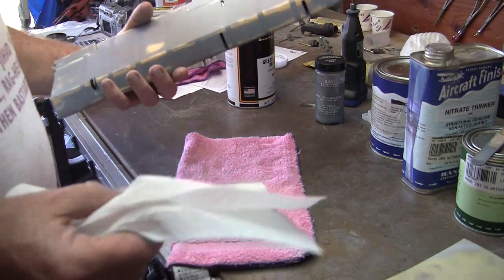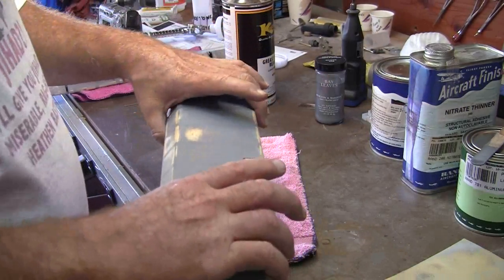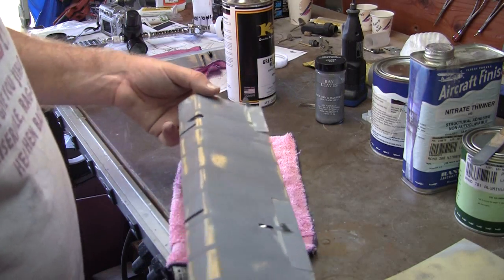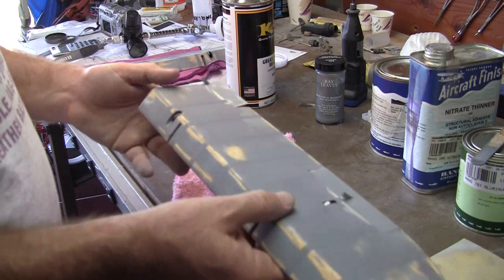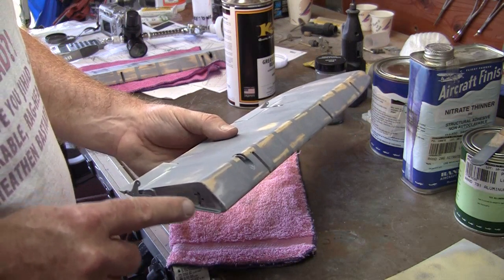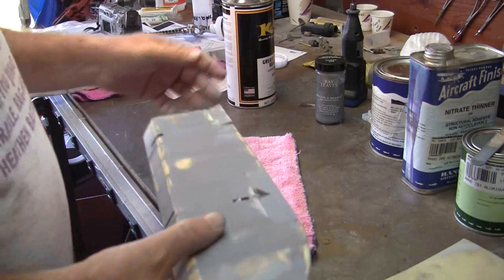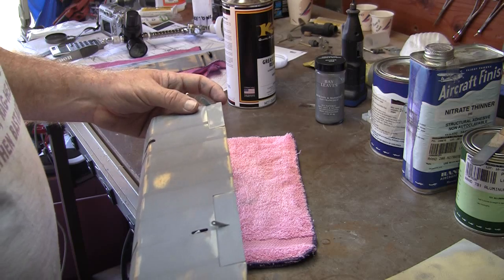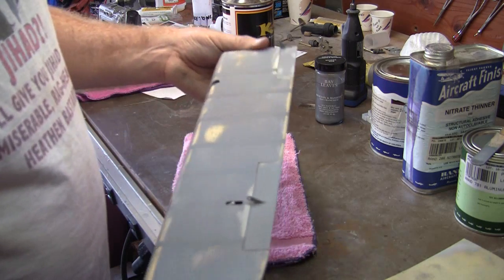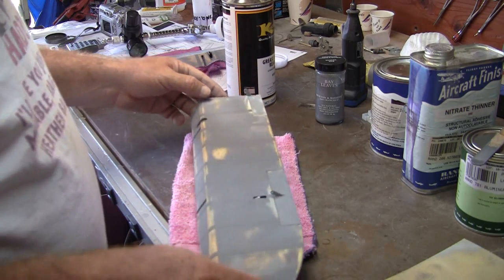I still need to figure out some way to hold this aileron during shooting. It's one thing to be a little sketchy about how you're holding something, but I need to create something that goes into the hinges, comes out the hinge line on the back side, and gives me some kind of handle to hold on to. I've thought about it many times but keep not making it, so I'm going to take a break and go make that happen.